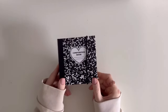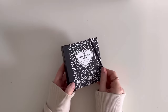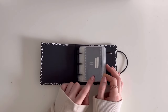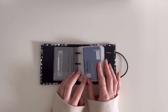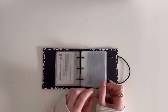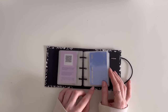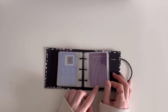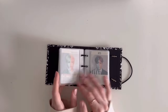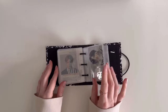Here I have my last binder for my BTS collection — it's the really mini composition book binder from LucaLab, it is so so cute! I just have my membership cards here. The first begins with the 2019 or 2020 membership, then more memberships. I left a space for this year's membership. Then we have Seasons Greetings 2022, Memories of 2021, and Speak Yourself: The Final.